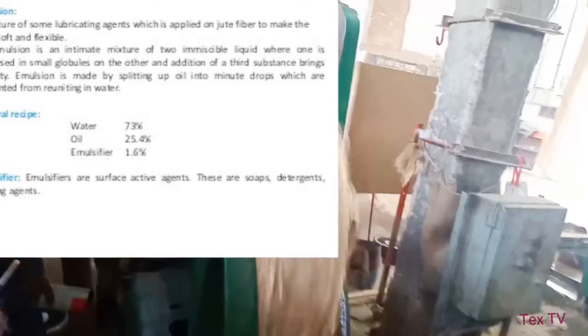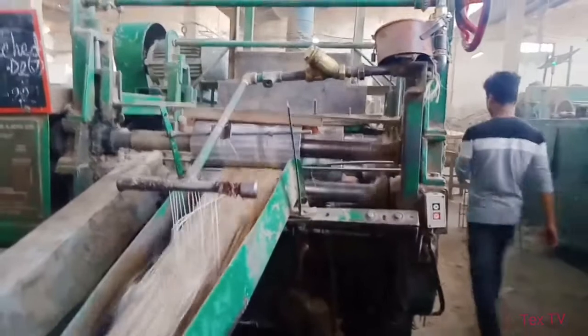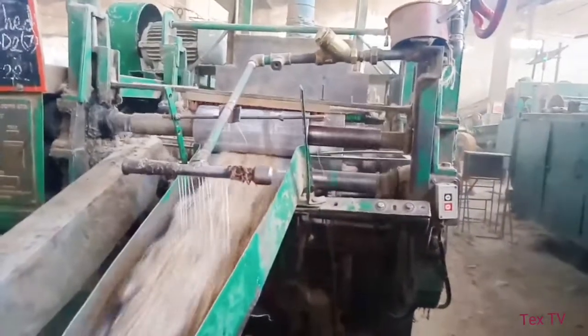The jute goes to the conductor plate where emulsion is applied to it. After emulsion, the jute is received by a roll former in roll form.